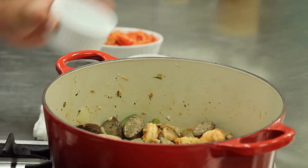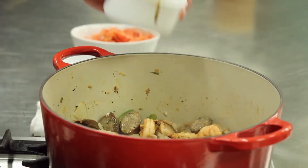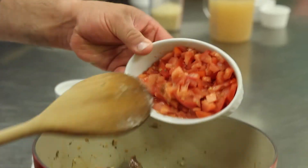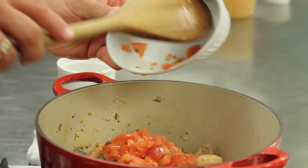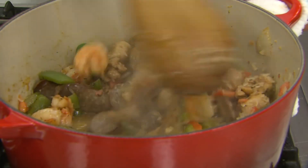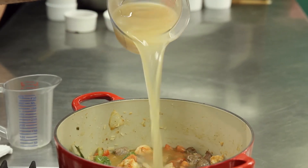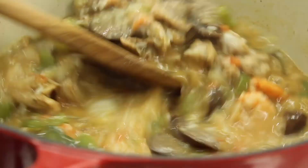Then we're going to add our seasonings, our Worcestershire sauce and our bay leaves. Give that a good stir. After that, we're going to add our tomatoes and then the rice. The important part is to stir the rice to ensure it gets coated with the fat so it doesn't stick. Then we'll add our chicken stock, put a lid on it, and let it simmer for 12 to 15 minutes.